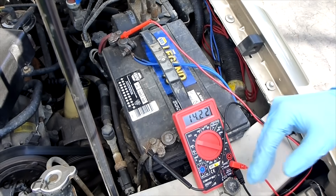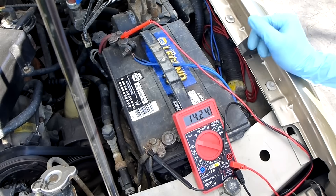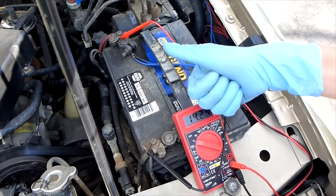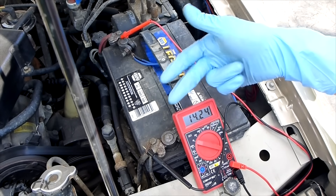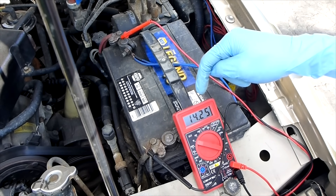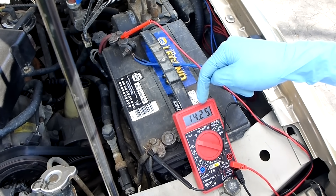If the alternator was bad, the voltage would be either below 14.2 or above 14.7. Now we're going to put a load on the battery and alternator — we're going to turn the lights on, the radio on. I have off-road lights I'm going to turn on as well. All that stuff together is going to put a load on the system, and what we should see is the voltage shouldn't drop too much. We want to make sure it doesn't go below 13 volts.